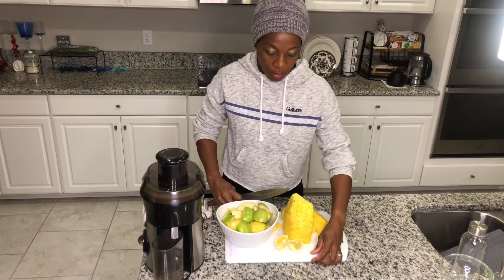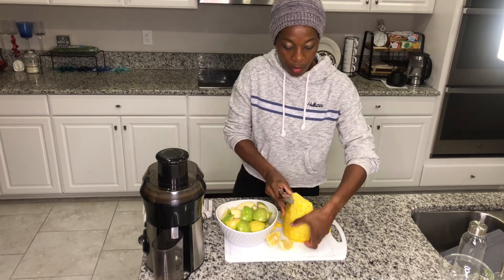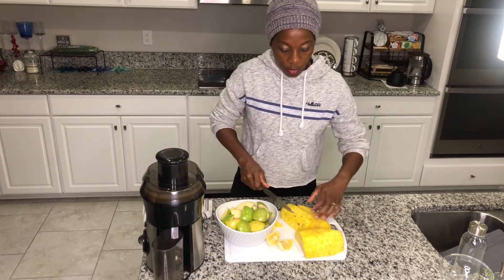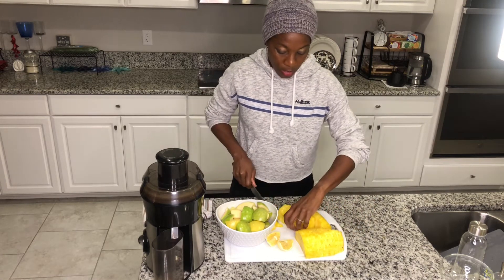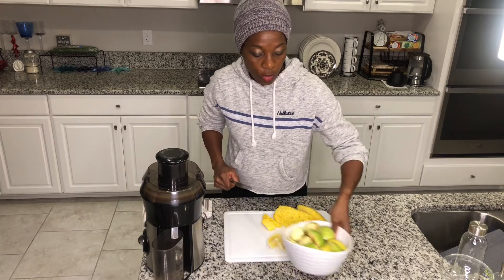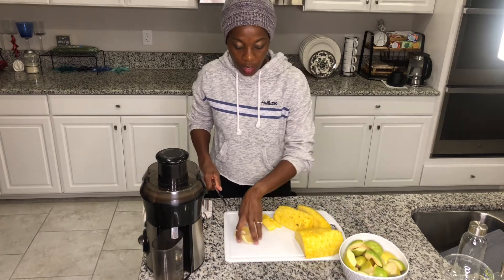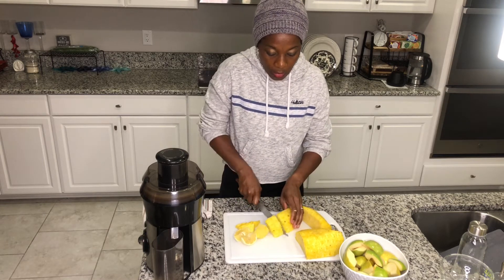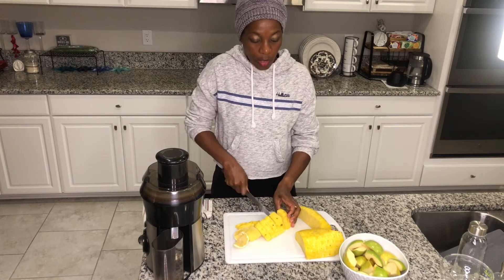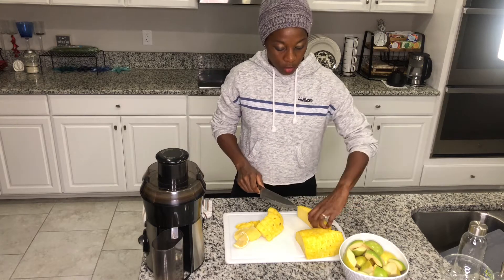I prepped most of the ingredients here already so I don't have to do much prepping. Juicing sometimes can take some time, so it's good to always prep ahead to cut out some of your time. I already washed my apples.